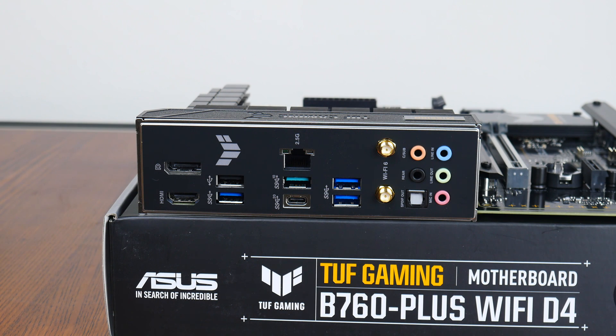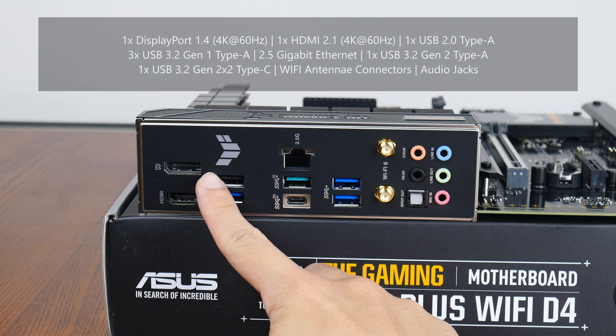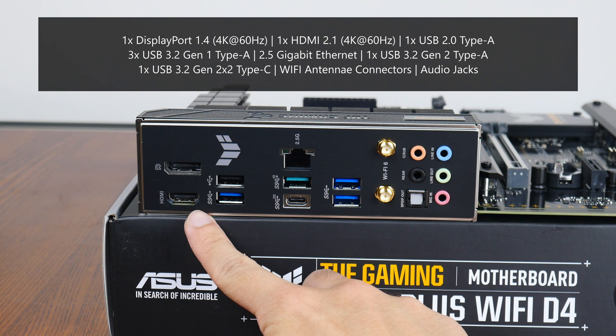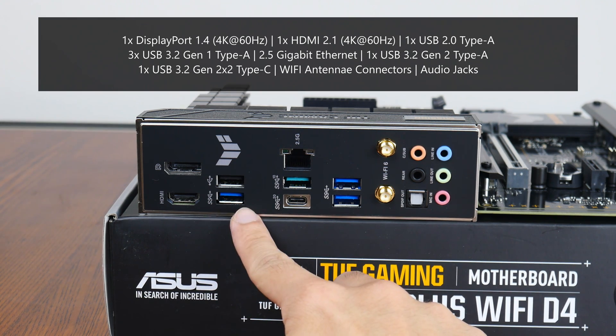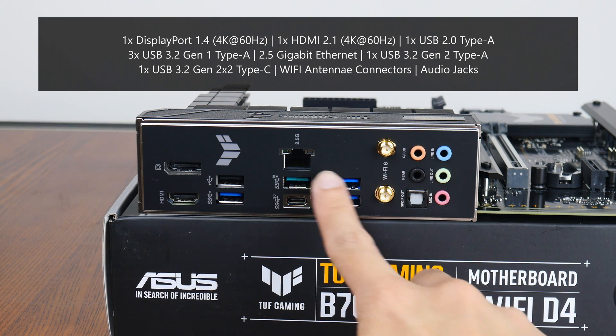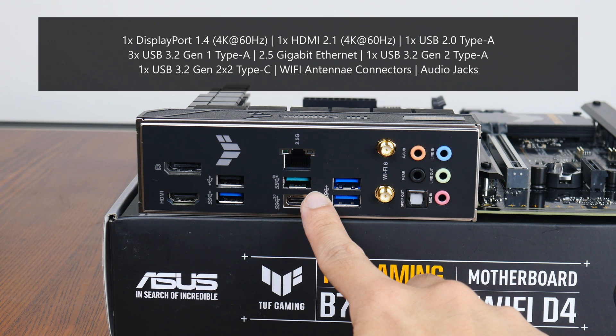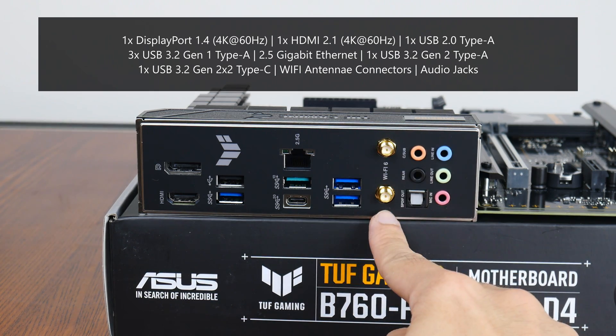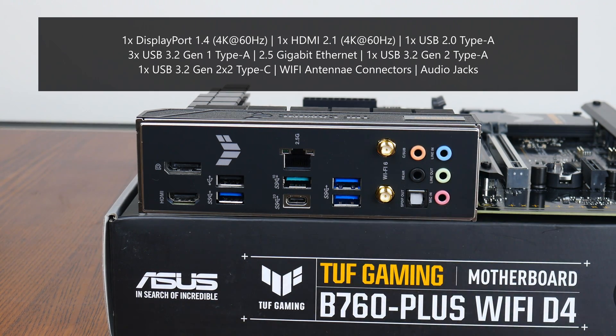Moving over to the rear I/O, the TUF Gaming B760 Plus Wi-Fi D4 goes for an integrated I/O shield design. It comes with a DisplayPort 1.4 connector supporting display output of up to 4K at 60Hz, an HDMI 2.1 port also supporting 4K at 60Hz, a USB 2.0 Type-A port, three USB 3.2 Gen 1 Type-A ports, a 2.5 gigabit ethernet port, a USB 3.2 Gen 2 Type-A port, a USB 3.2 Gen 2x2 Type-C port, Wi-Fi antenna connectors, and the usual audio jack connectors.